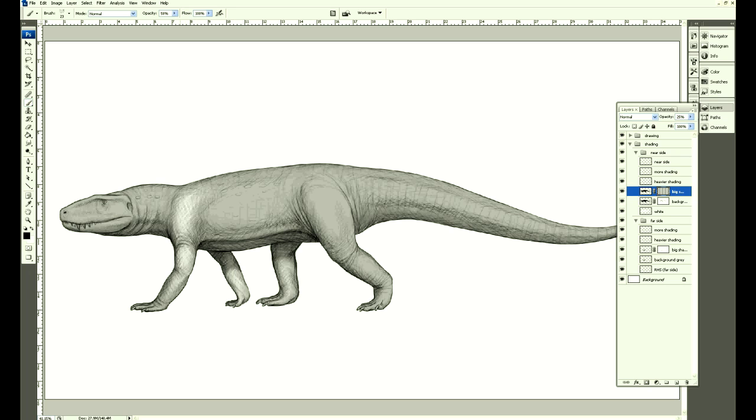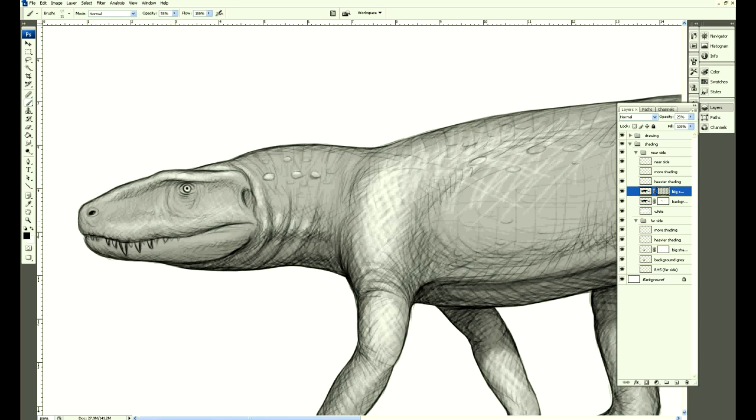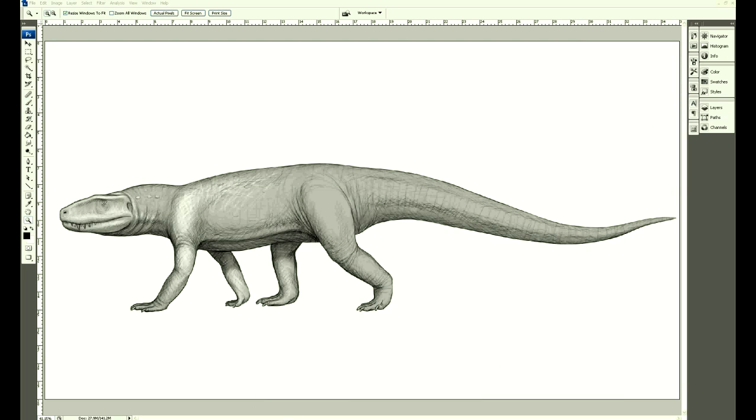I decided to try to make it really dark and using a layer mask to build up the light colors, give it a bit more form still.